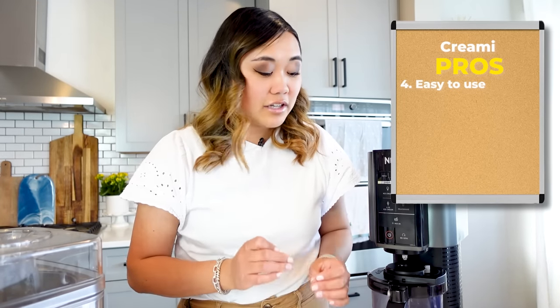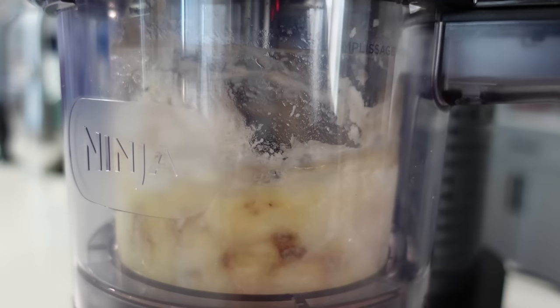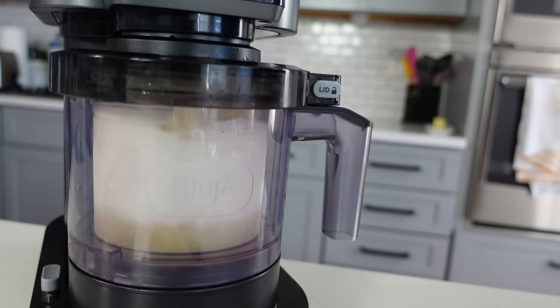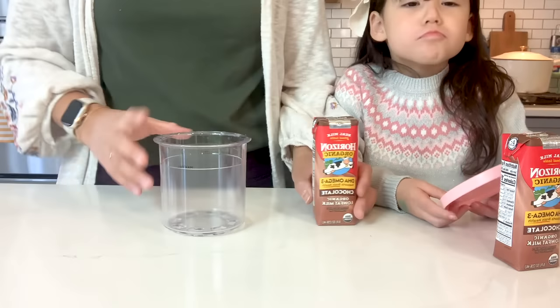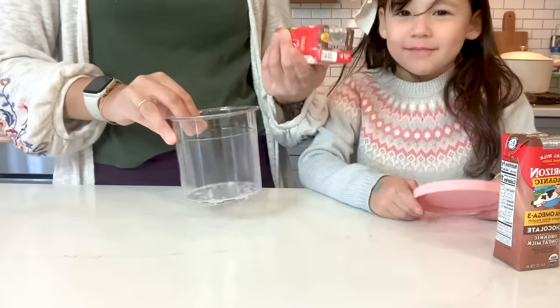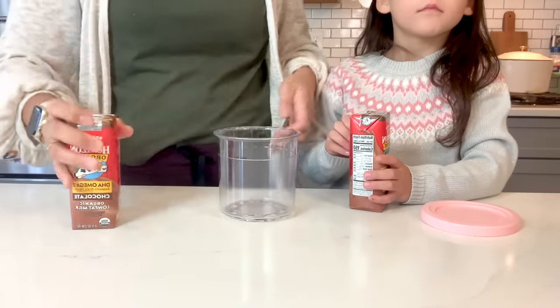The next thing that I think is really good about the Ninja Creamy is that it's really easy after you get over the initial learning curve. It's so simple to just throw things into a pint. You can even use one ingredient, just freeze it and throw it in the Ninja Creamy, and you can usually get really good results no matter what. Whereas with the traditional ice cream maker, you can't just throw in like a protein drink or some Greek yogurt into the base and expect to have ice cream in a short amount of time.